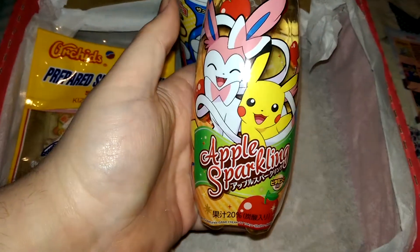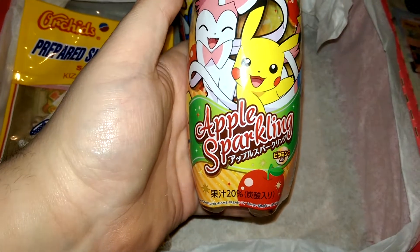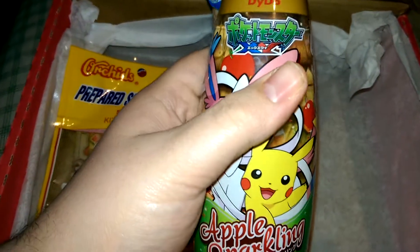And last — ooh, that's very heavy — it's a Pokémon Apple Sparkling Drink. It's even cold from being outside.